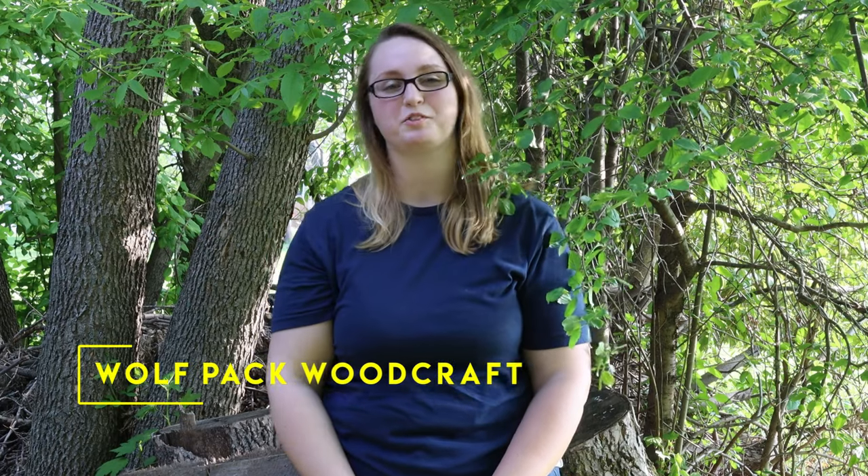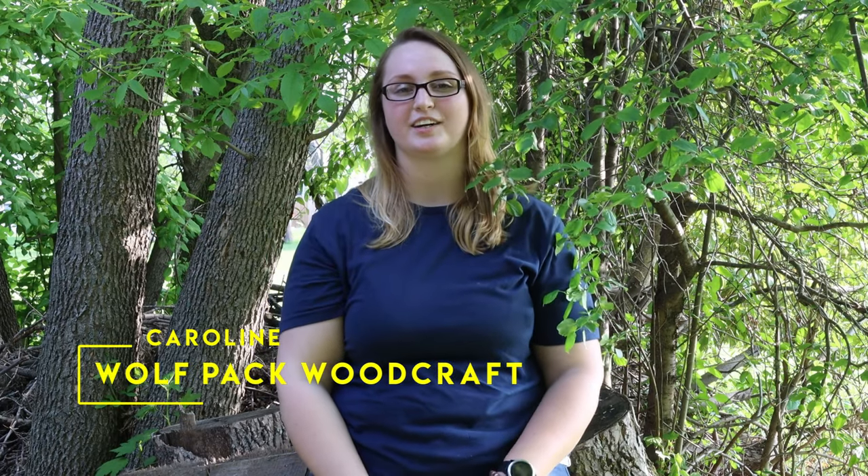Hey everybody, it's Caroline from Wolf Bag Woodcraft and today we are going to be talking about yard games. I'm going to share four of my favorites with you. Last week we talked about board games, which I love, but they don't hold up all that well to the elements. So it's nice to have some games you can play outside where it doesn't matter if it's windy or the ground is wet.